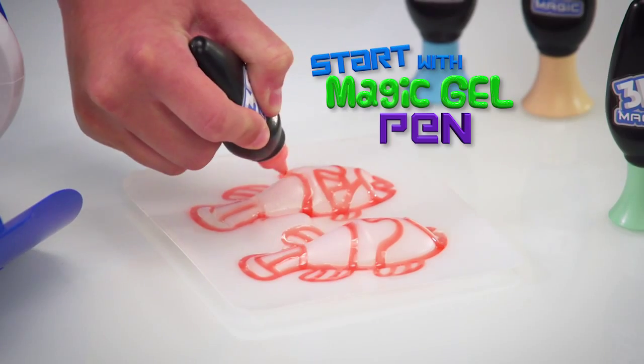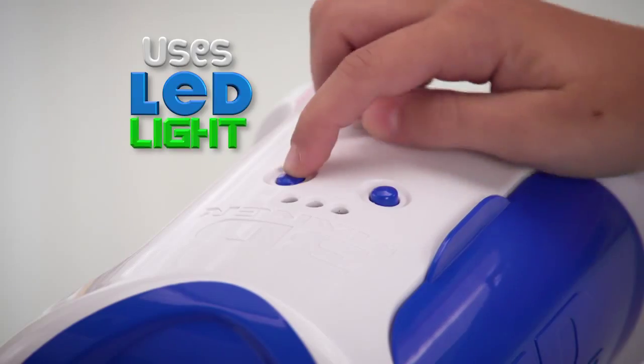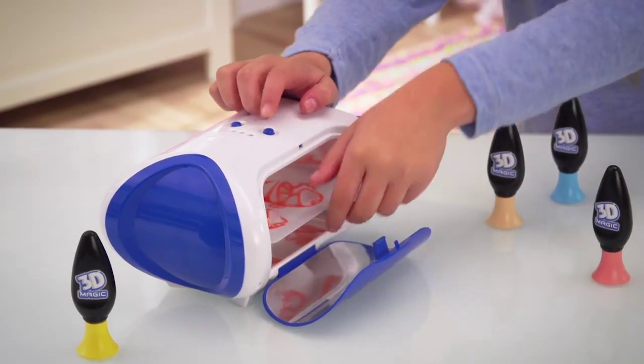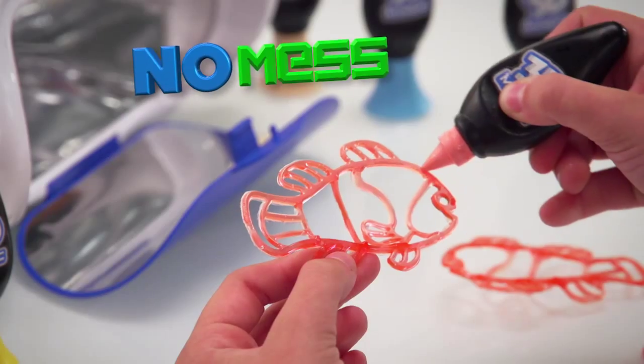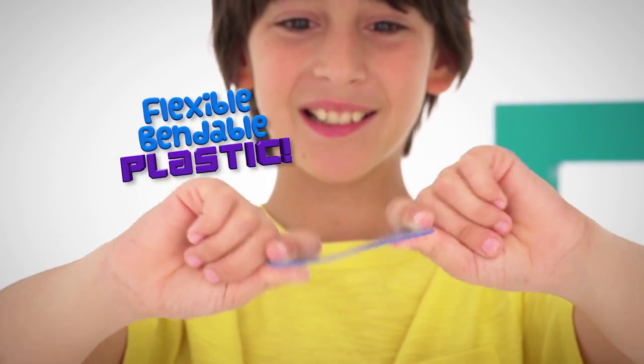Start with the magic gel to make your design, then pop it into the 3D Maker. It uses LED light to develop your creation. No heat, no glue, no mess. Complete your creation for an awesome 3D sensation — from gel to flexible, bendable plastic.